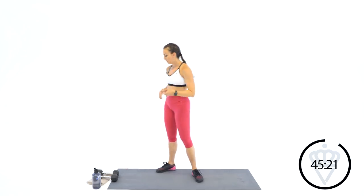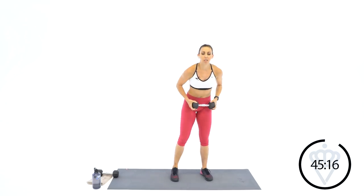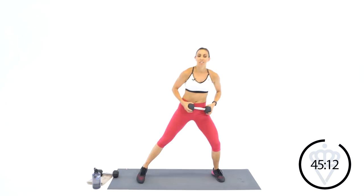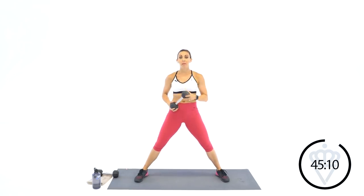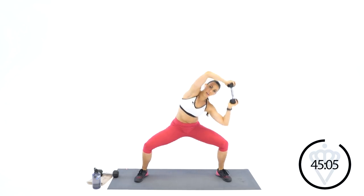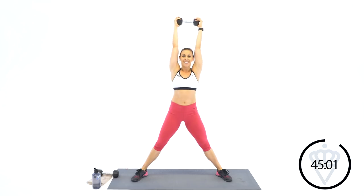Go ahead and grab one dumbbell for me. Your first exercise — we're starting up at the top with the letter A. It's going to be arch over crunches. I know you guys are loving these standing abs, so I'm going to give you a little more of that. For one minute, you're going to start up top, bring it down into a squat, crunch your elbow down, arch over, crunch to the other side. Ready? Let's go.